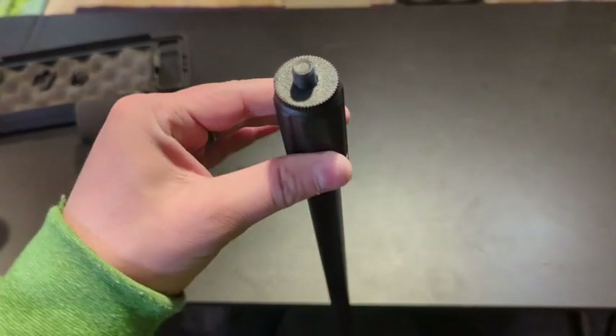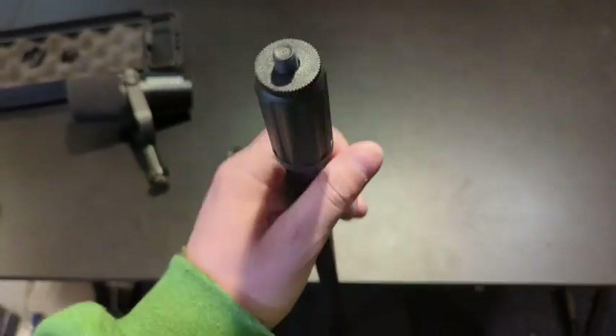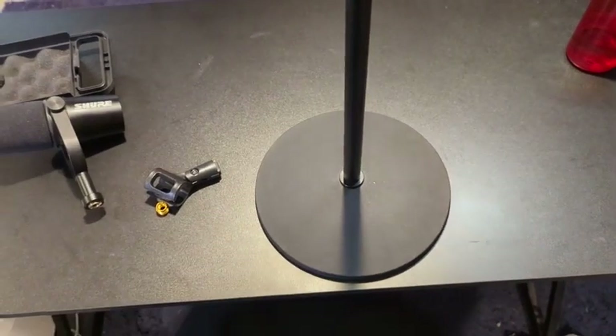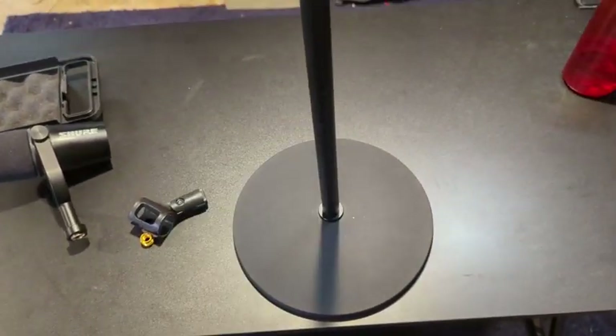Overall I think it's a very well-built package. It's all metal — the only plastic on it is this little thumb adjustment screw. It goes anywhere from about three feet tall to six feet tall, so overall it's a solid purchase and I'm really glad I got it.